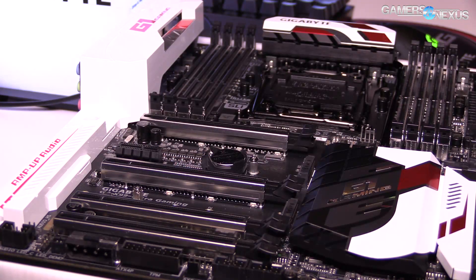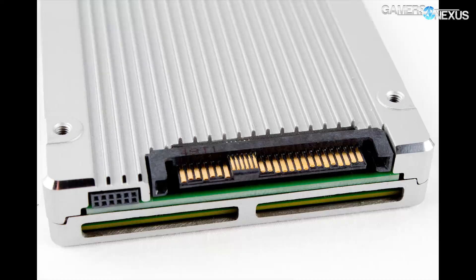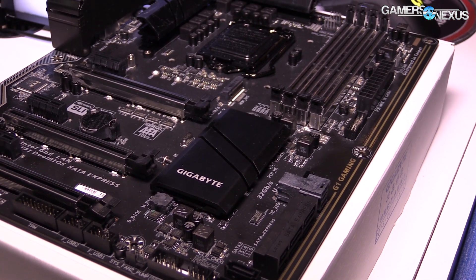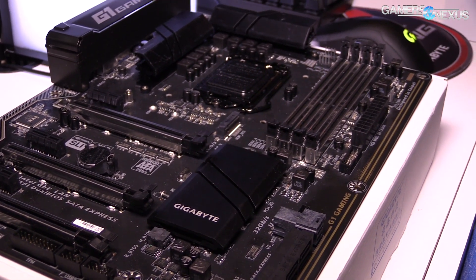The GA-Z170X Designer is an Ultra Durable series board with many of the features already discussed. It has Amp-Up Audio, a single U.2 connector, and an M-keyed M.2 slot for SSDs. Its PCIe configuration is simpler and more similar to standard Z170 boards: one x16 slot, one x8, and one x4.